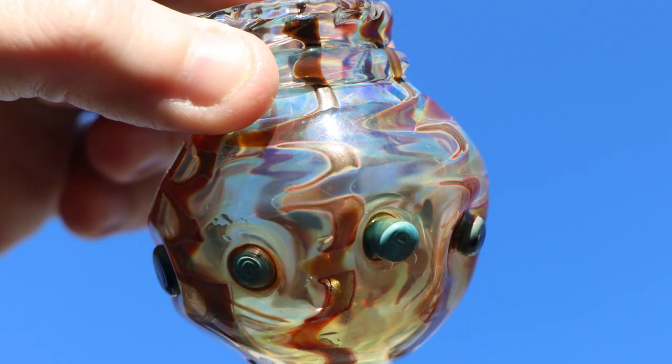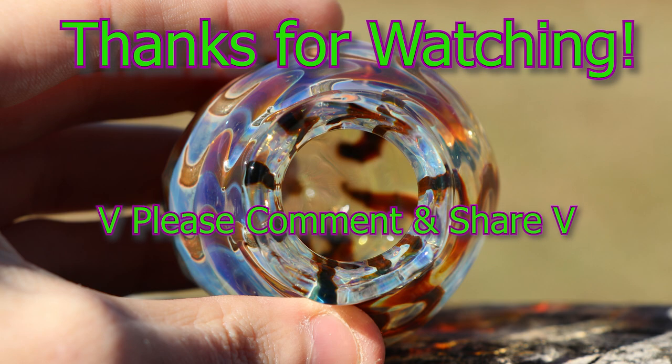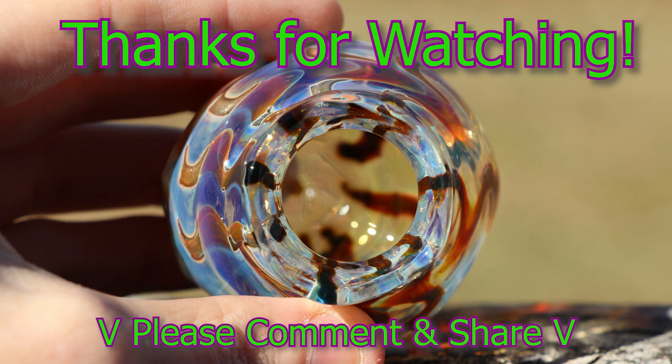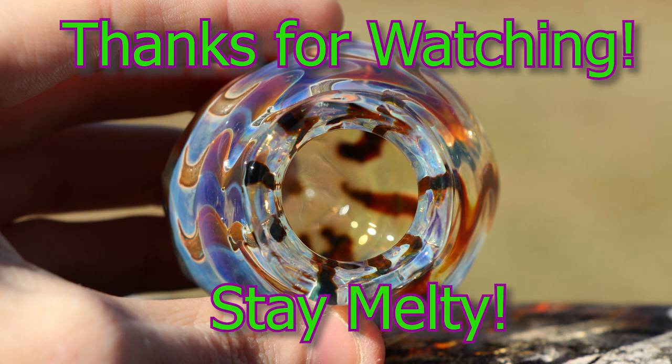We've reached the end of the video for today. Thank you for watching. Make sure to take a moment to like and subscribe. Also share on other feeds like Facebook — I really appreciate the help. Thank you again, my friends. And always remember: stay melty.